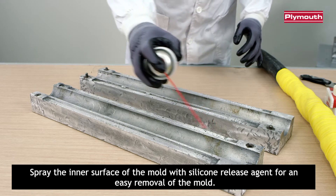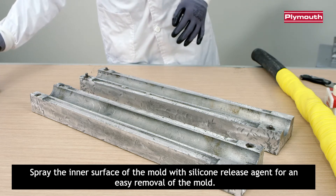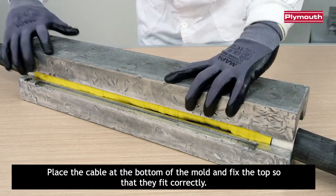Spray the inner surface of the mold with silicone release agent for an easy removal of the mold. Place the cable at the bottom of the mold and fix the top so that they fit correctly.